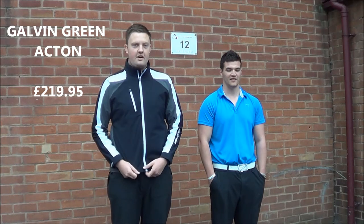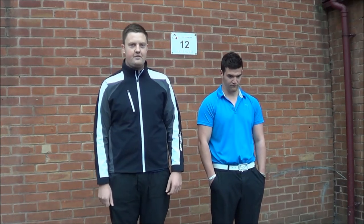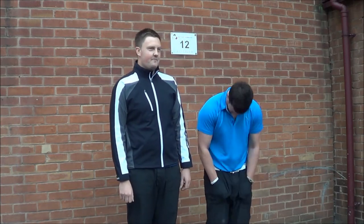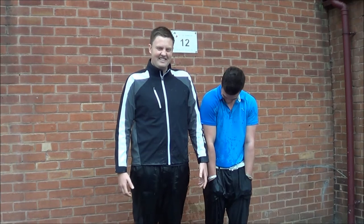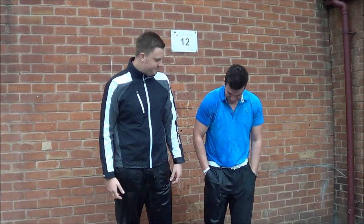So this is the Galvins Green Acton jacket and the ALF Performance Trouser. Let's see if they stand up to the test. I'm not wearing any waterproofs. Let's see if we're dry.